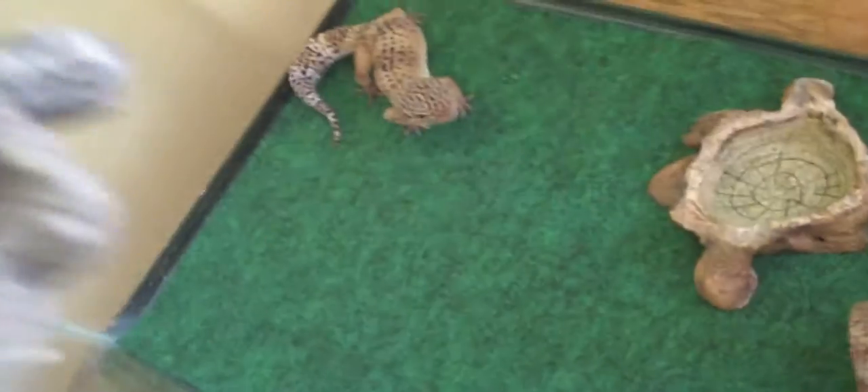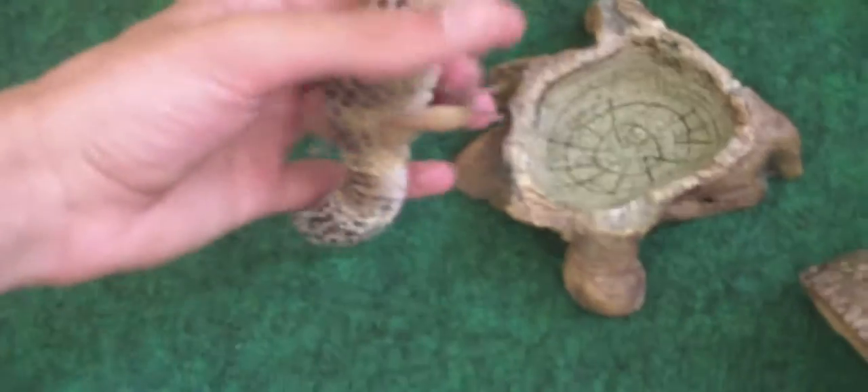Orion comes out from the back — there you go. He looks really small on camera; he's like 45 to 50 grams. He's kind of a spaz. He used to be on sand, but I bought him from a local pet store and now he's on repti carpet.